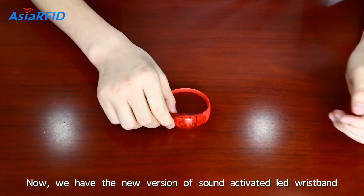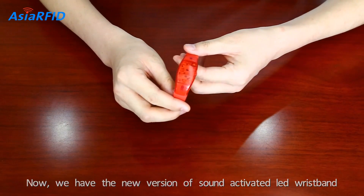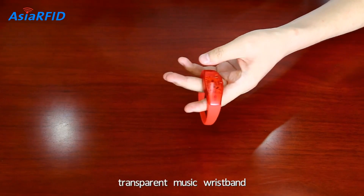Now we have the new version sound-activated LED wristband — the transparent music wristband.